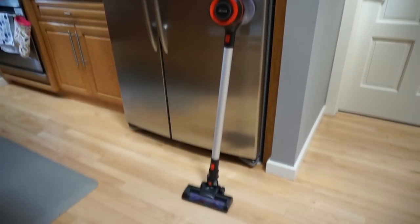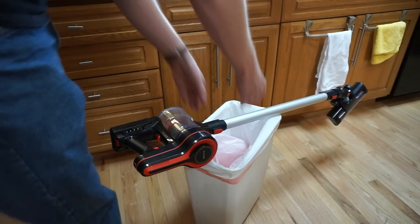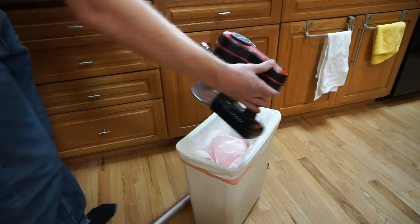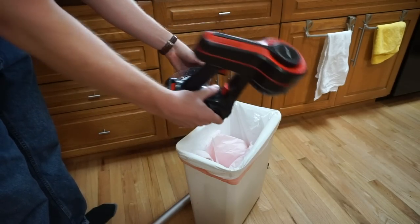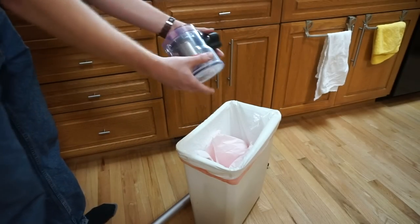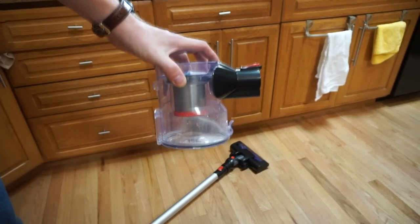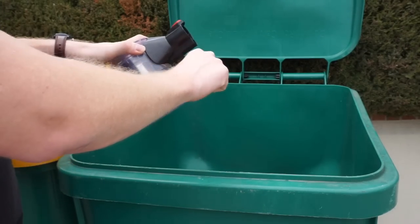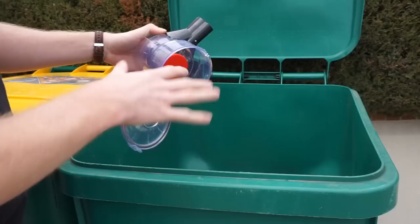Let's talk about emptying this thing, because inevitably you're going to fill it up. You have to take this off each time, find some place for that, and then there's a release — it's not marked, so you have to figure that out. You can charge this and set this part aside, then go outside and empty just the bin. I would never do this inside. Outside, there's no button or anything — just a tab — and there's no way to remove the screen, so you're gonna have to reach your hand in there and touch all the dirty stuff.